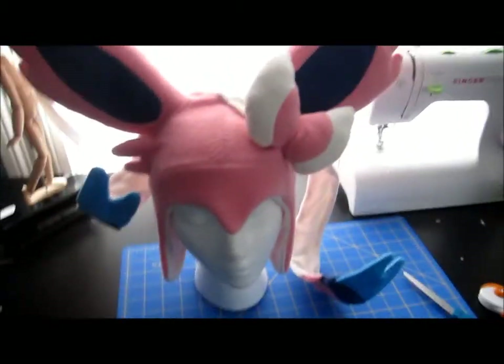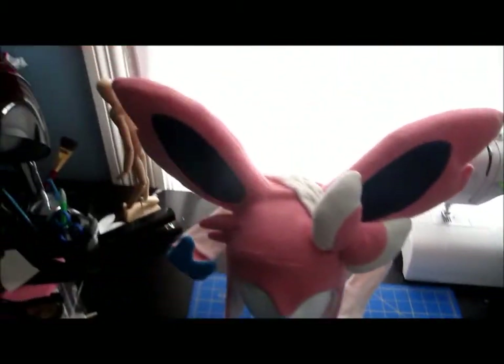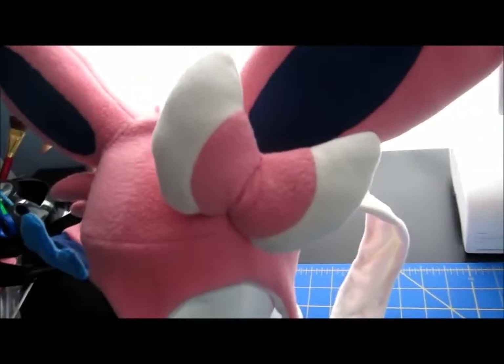Sometimes when I do these things, I have no idea how it's going to come out until the actual finished product, and it always turns out good. You can see the ribbons, the bow, all the way around.